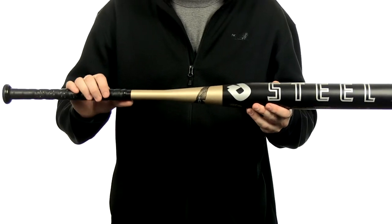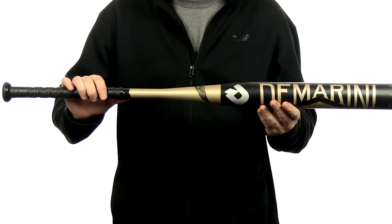This bat's gonna be approved for play in USSSA, ASA, NSA, ISA, and ISF.